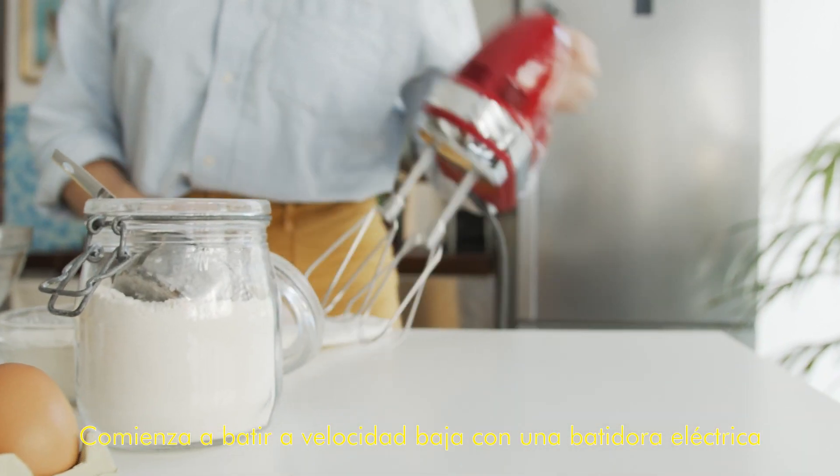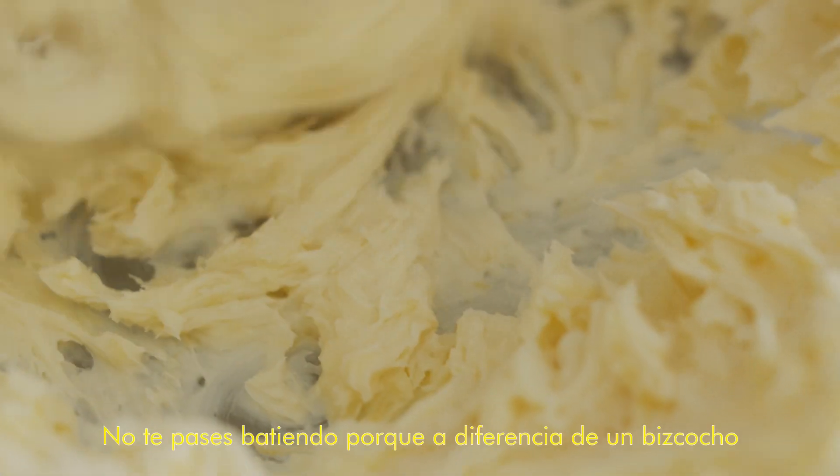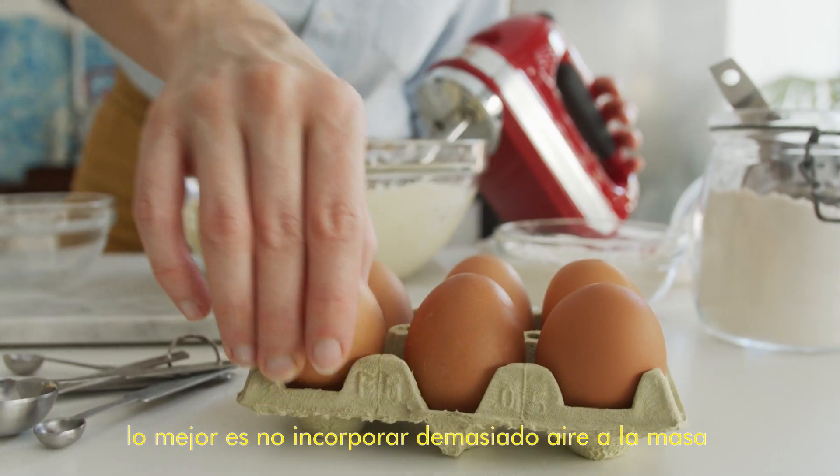Then start mixing at low speed with a hand mixer for about two minutes until everything is combined. You don't want to over mix because unlike a cake you're not trying to incorporate too much air into the dough.